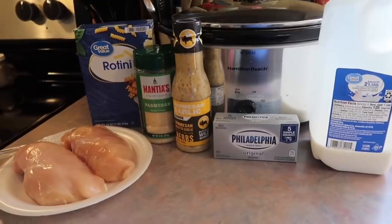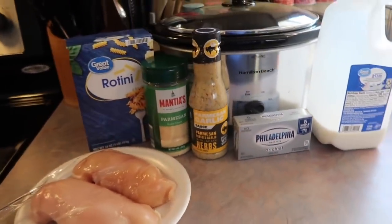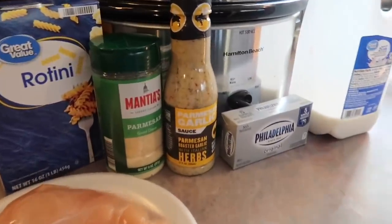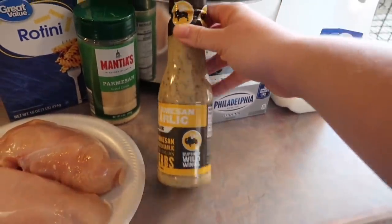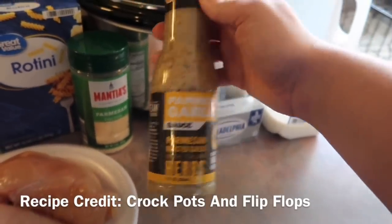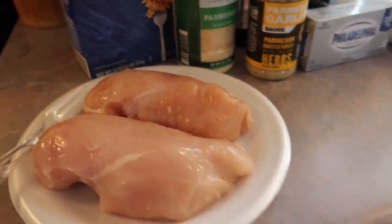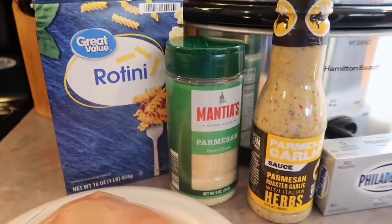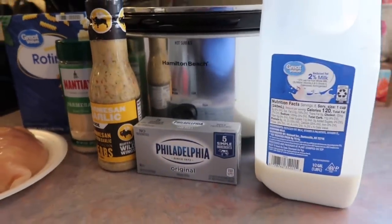Not too long ago I tried the Olive Garden chicken pasta that was all over the internet and we loved it, even my kids. Some people commented that they hated it because of how tangy it was — I actually think that's what drew us to it. So I wanted to recreate it and swap out the dressings. Instead of the Olive Garden dressing I'm trying out the Buffalo Wild Wings wing sauce in the Parmesan garlic flavor. So I have two boneless skinless chicken breasts, some Parmesan cheese, rotini pasta, cream cheese, and some milk, and I'm just going to add everything except for the pasta to my crock pot and cook it on low for three hours.